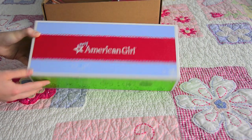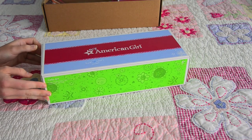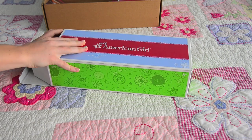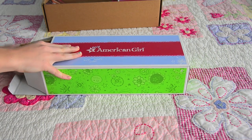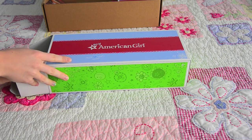I got this item on the American Girl website because they were having a sale. Normally the set is $48, which is so expensive, and I wasn't going to pay that much. So it was on sale for $18, and I just could not pass that up.